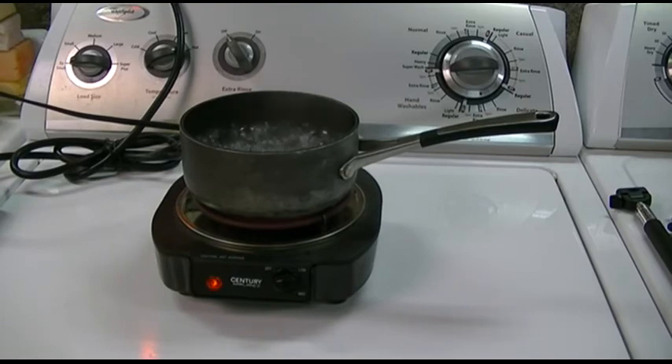Thank you so much for watching. Make sure you hit like, make sure you hit subscribe, and take care. We'll see you next time. Bye bye. Yes, the burner does glow with the lights off.